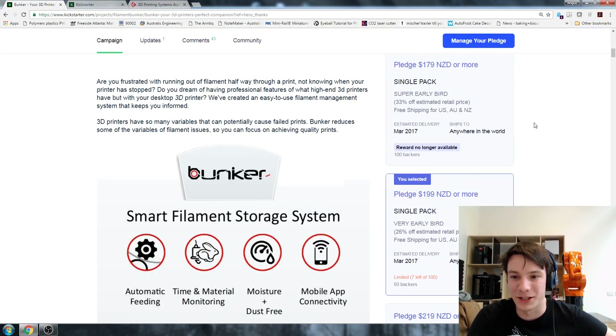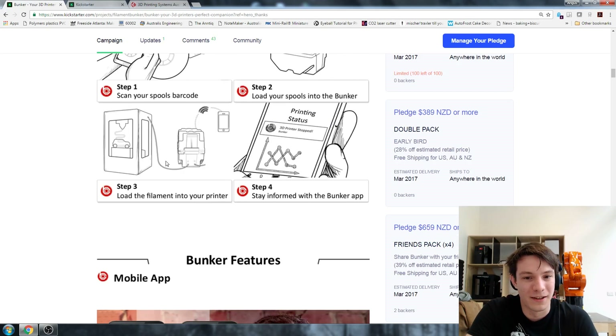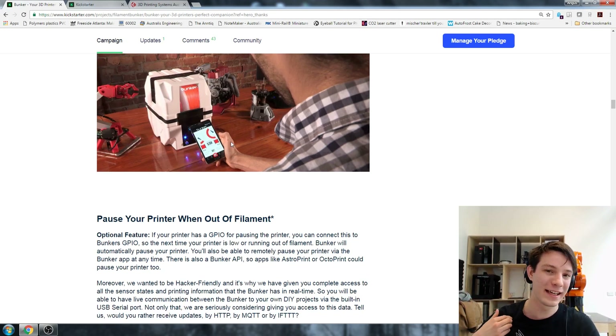Let's look at their actual shipping goals. They're saying they'll ship in March 2017, which is quite a while away - a few months into next year. But that's what they'll need to do the molding. If you look at the design of the Bunker, there's quite a lot of molding to do and that's why they need the money. Injection molding is not cheap. They've got a symmetric mold design so the top and bottom would be the same mold, which is clever and saves cost. But that's where most of the cash is going in my opinion - they're going to have to spend a lot of money getting these molds done.